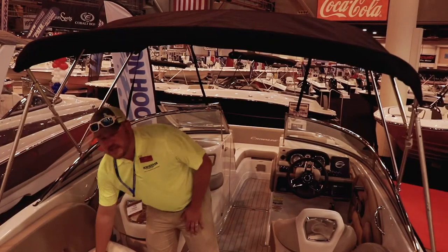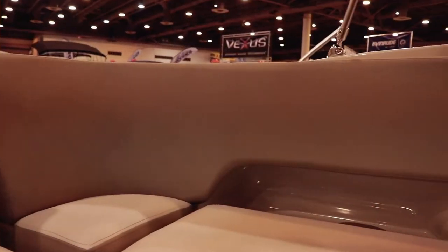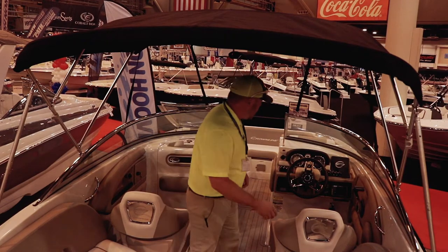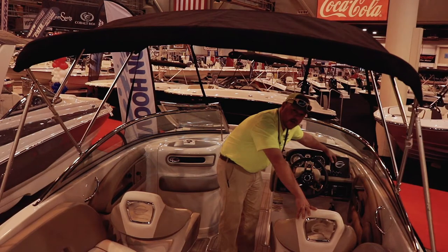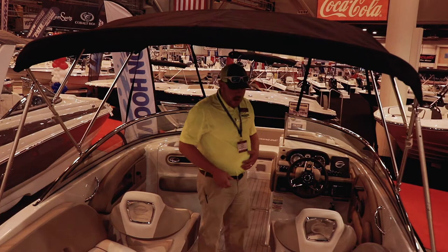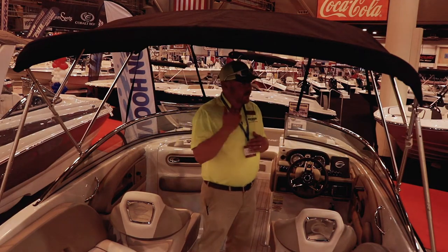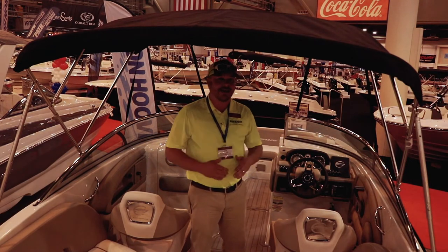These seats are designed to last for years. Some of them you're going to feel — they'll be a little soft, and that's all well and good, but over time, this is where to go. Up here, you can get any of the Crown Lines pre-fit and pre-wired, so you can put a depth finder, GPS, anything you want on them. Everything that you see in this boat is standard — I can't stress that enough. A lot of boats have different options, not with Crown Lines. Every option is standard.